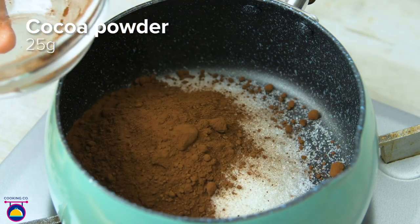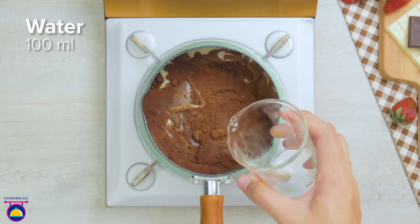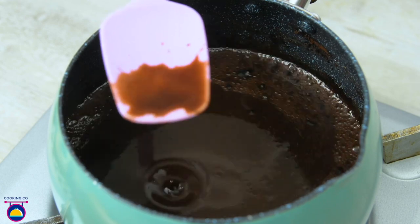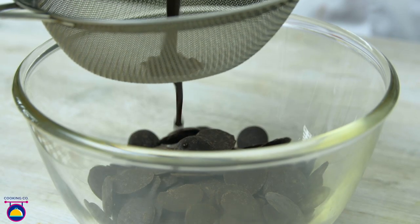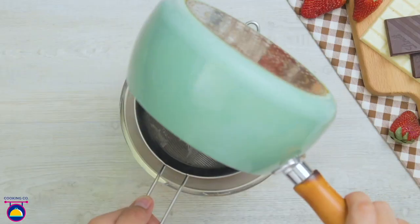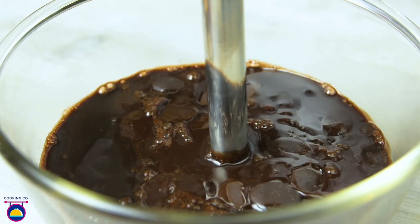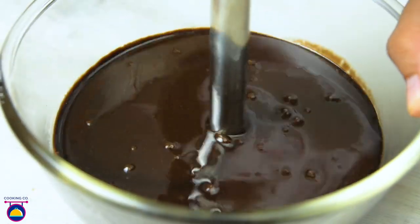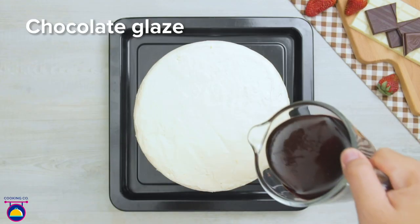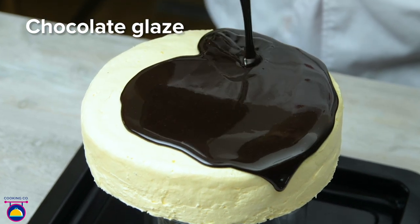Meanwhile we make our topping: sugar, cocoa powder, and sweetened condensed milk. Add 100 milliliters of water to the cooking pot and stir as it heats, keeping it smooth. Pour it through a sieve onto a bowl of dark chocolate buttons to get rid of any lumpy cocoa powder. Blend until absolutely smooth — look at that lovely shiny mixture. This is our chocolate glaze, which then gets poured over the cake.